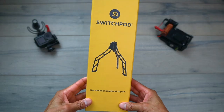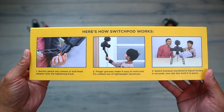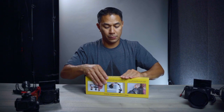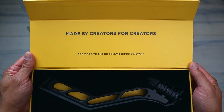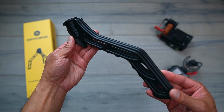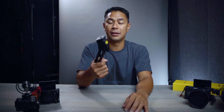On the front of the box is just a photo of the SwitchPod. It says Minimal Handheld Tripod, and on the back there are a couple of photos showing you how to attach it to the camera. It's not much of an unboxing when it's really just one piece. The SwitchPod is surprisingly light for being all aluminum — I thought it would be a lot heavier. I actually saw one of the prototypes at VidSummit last year, and definitely a lot has changed since then.